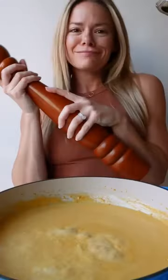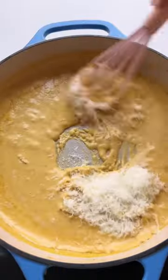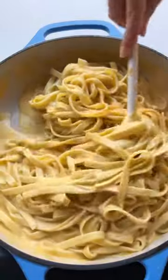You don't wanna add too much salt right away because we're adding a lot of freshly grated Parmesan cheese. Once that's melted in, taste for seasoning. Then you're gonna add your pasta and some starchy pasta water, then toss and serve with more freshly grated parm and some nutmeg.